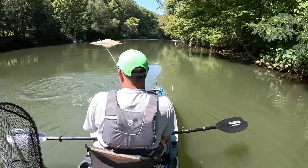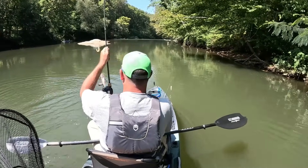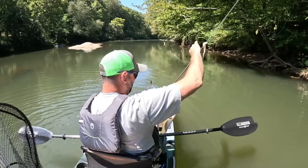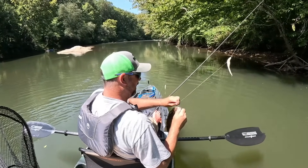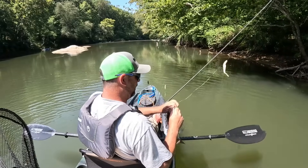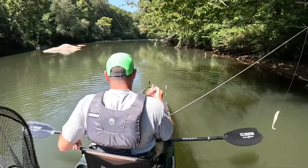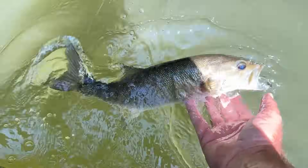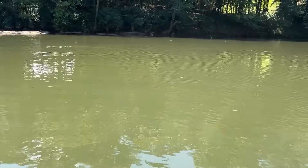Off that rock - yeah, that was cool. I saw him come up and eat it. That's a shoal bass, about a 15-inch shoal bass. Second one on the jerkshad - not the fluke lure. He was right off a rock out there in the middle.